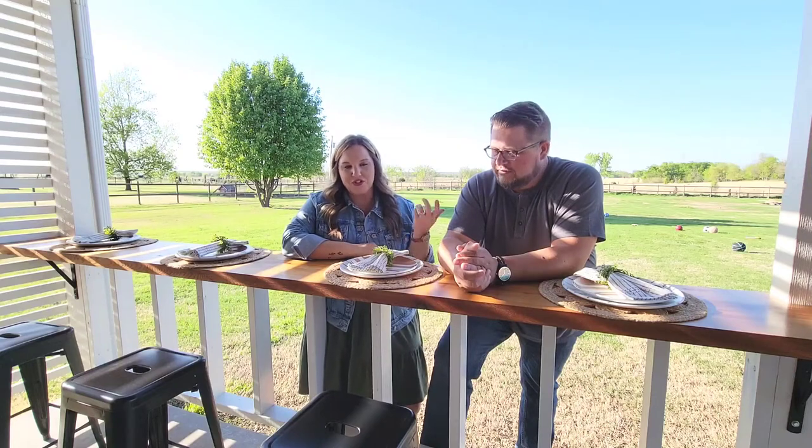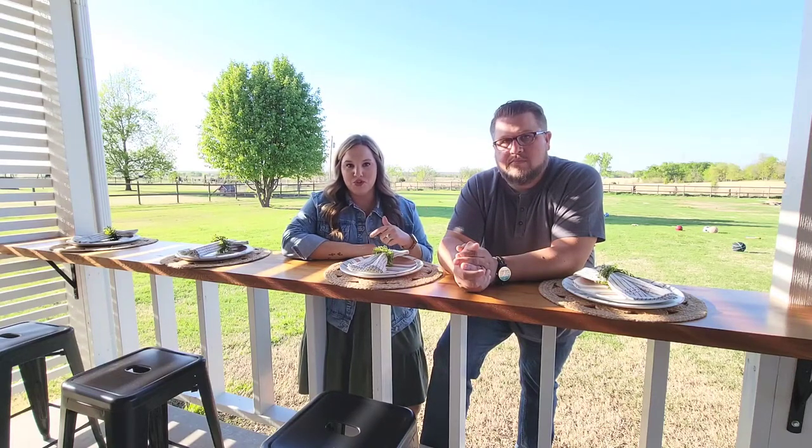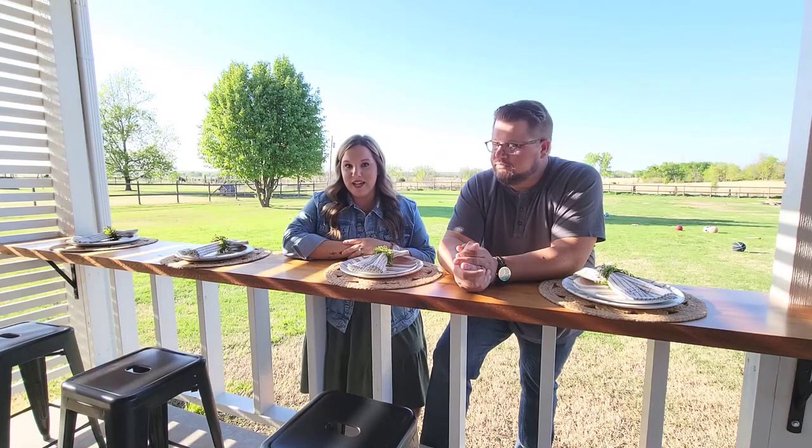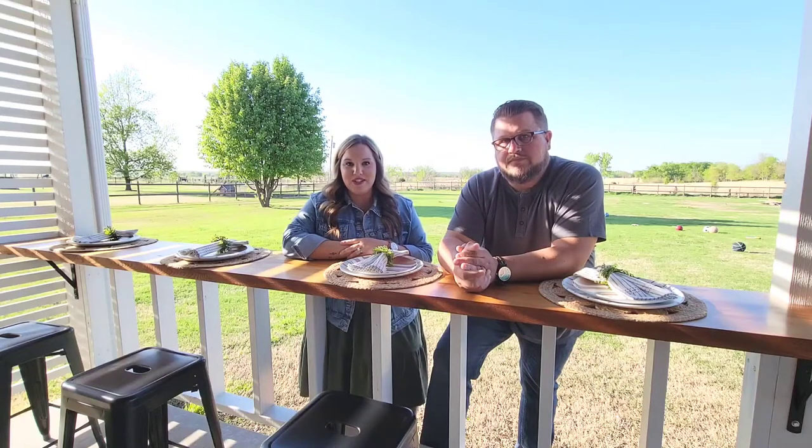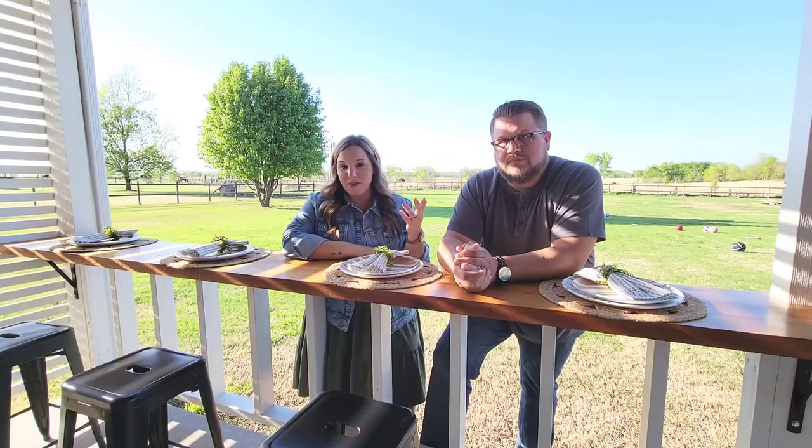All in all, this project cost us about $300 — and that's including the bar stools. We'll put a link to the bar stools in case you're in the market for those. That's going to conclude this first installment of the series, our Back Porch Oasis. Next time we're going to show you guys the privacy slat wall that we built and take you along with how we built it.